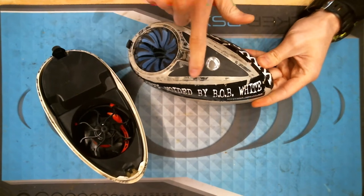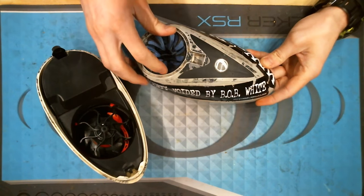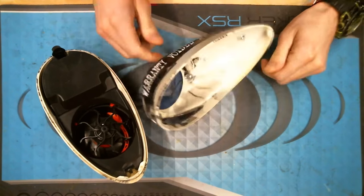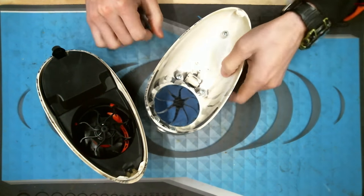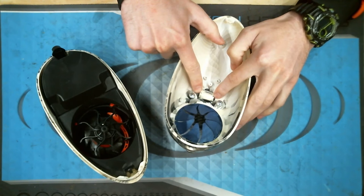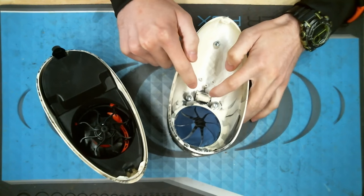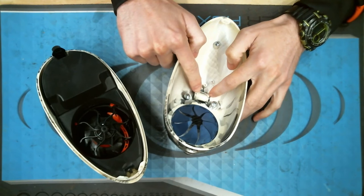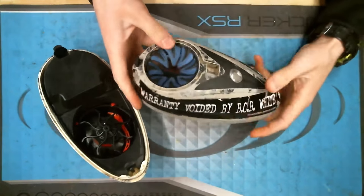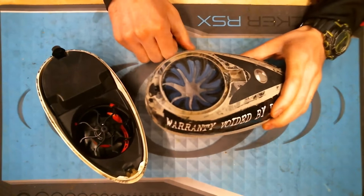This top plate will pop off, and that's how you can slide your speed feed in. The plate sandwiches it down — put your five screws back in and you're good to go. Down in here is where your spring for the hard lid is held by a pin. To pop that out, take a small screwdriver, push the pin to the side, disengage the spring, then twist the lid sideways and it'll pop out so you can put your speed feed in.